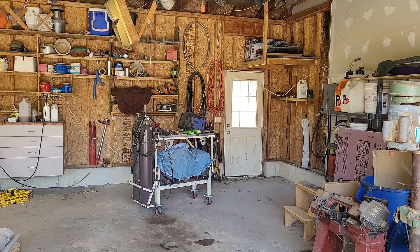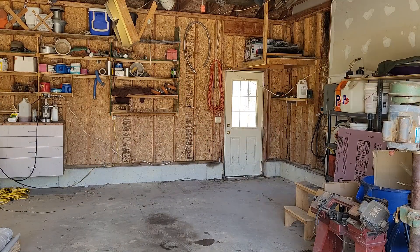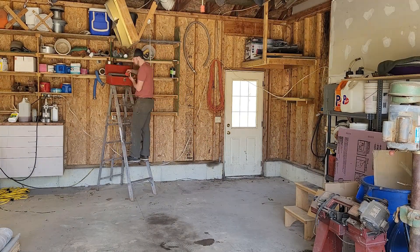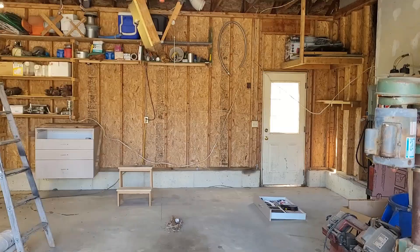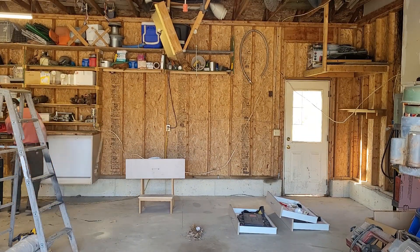I'm building a wood kiln in my garage, and I'm sure there's not many people that have one of these. At the end of the video, I'm going to show you the results and how well the kiln works. And I'm going to explain something that I didn't get on video, but it was a game changer on the effectiveness of the kiln.